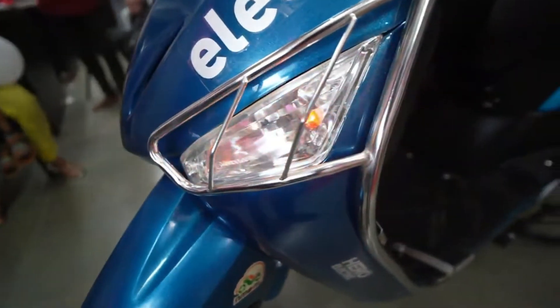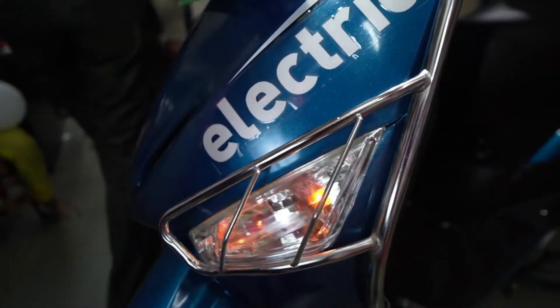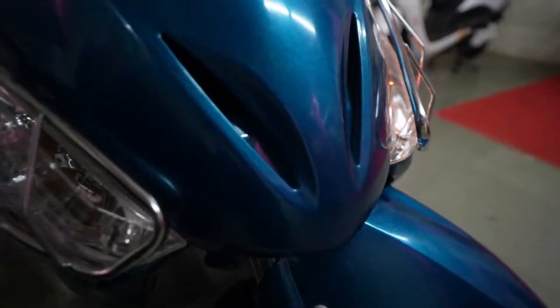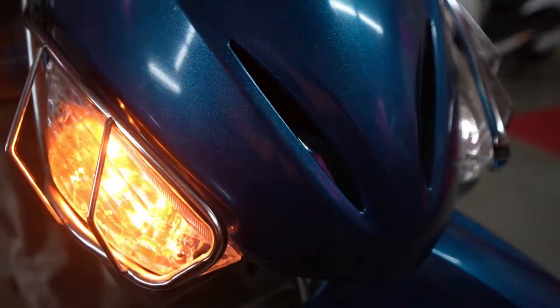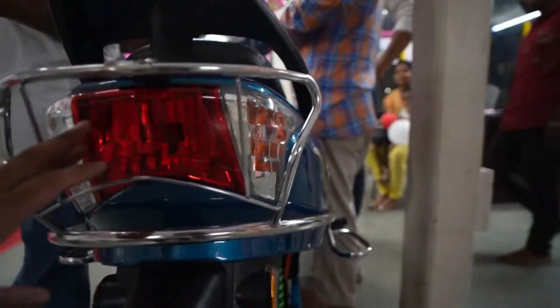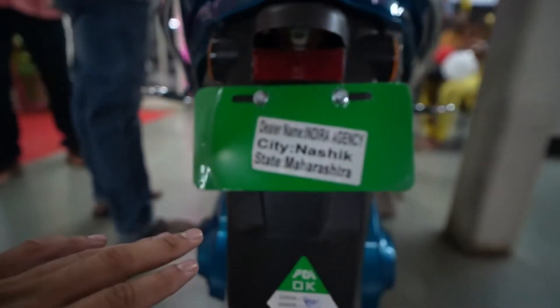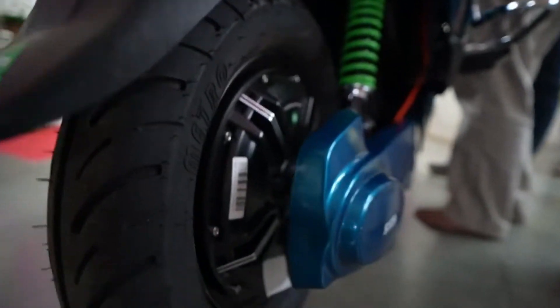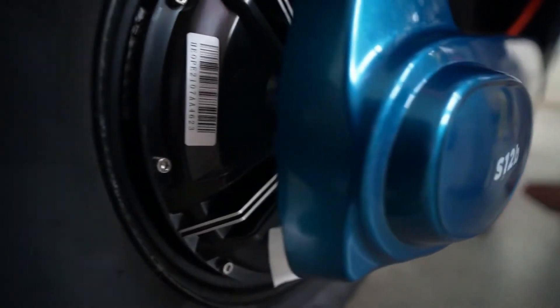There is also the possibility of front storage, nice indicators are there, and overall you can see the branding of Hero Electric. This vehicle is very nice for ladies as well as gents who want to do daily commute for around 60 kilometers or so. Nice tail lamps are there, nice nameplate you can see, and all-in-all the view is very good. The wheels are very good and the hub motor looks quite good — so this is a good buy if you wish to buy an electric scooter.